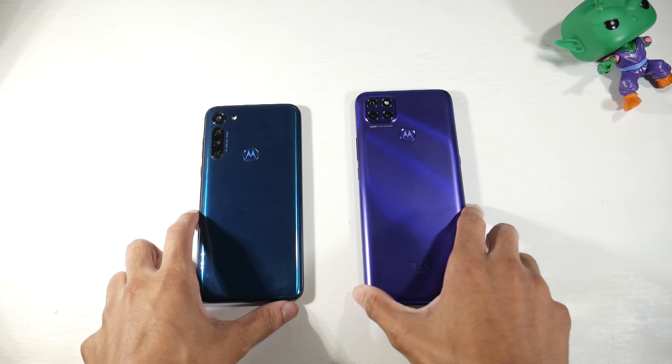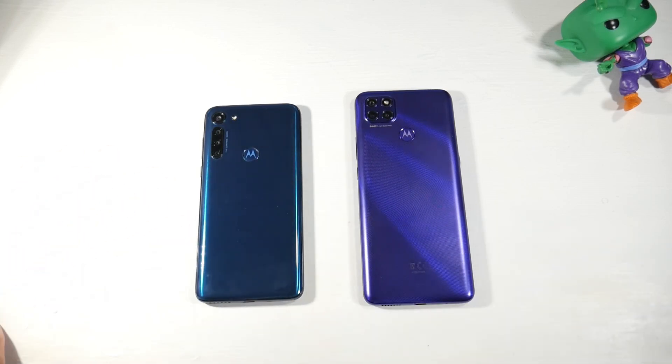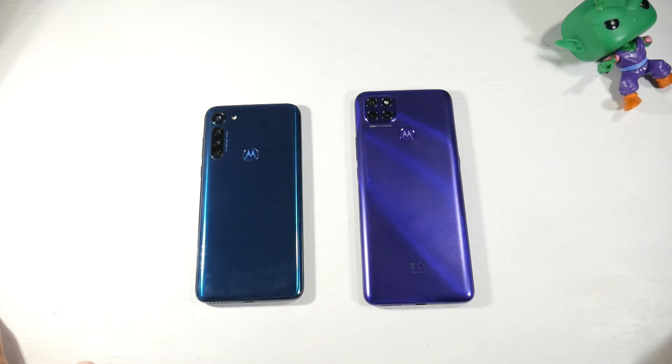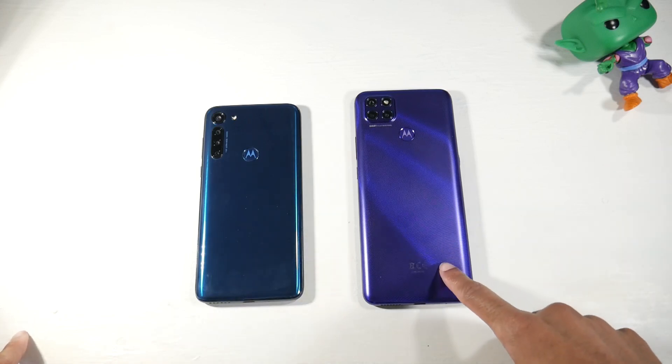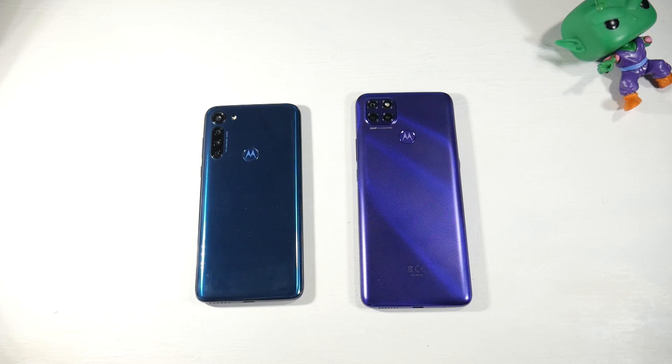Today we're comparing the Moto G9 Power to the G8 Power, one of my favorite phones from last year. Starting with price, these two phones are oddly similar — I picked up the G9 Power for $209 on Amazon and the G8 Power is still going for around $188. On eBay the G9 Power is around $300, so I'd just go to Amazon where it's significantly cheaper.